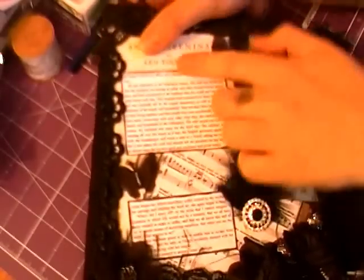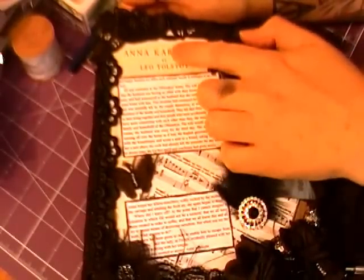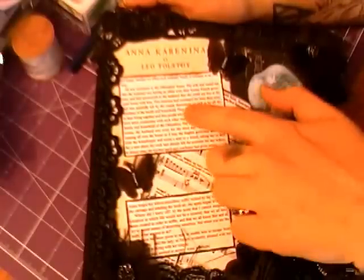Underneath, this is a scan of the first page of the book. There's a sheet of music from the musical, and these are quotes from the book.